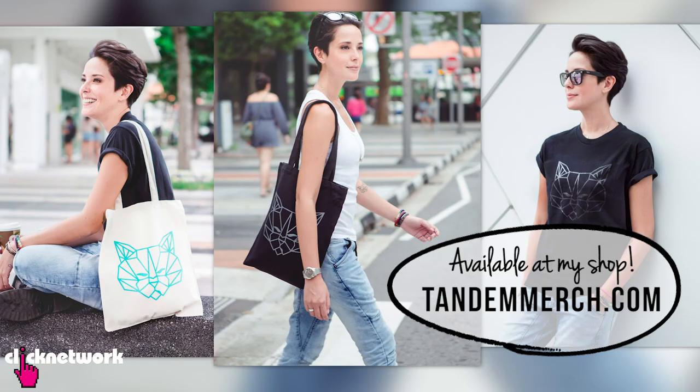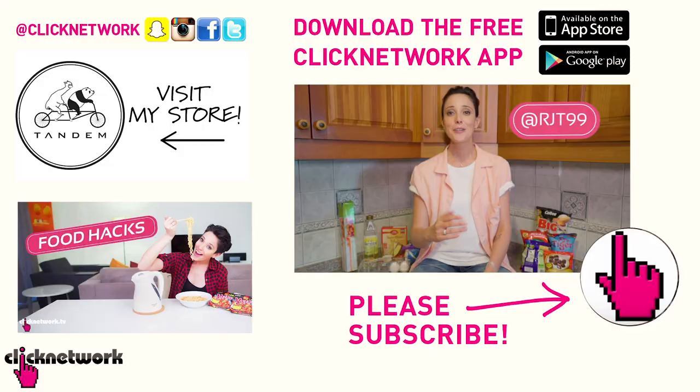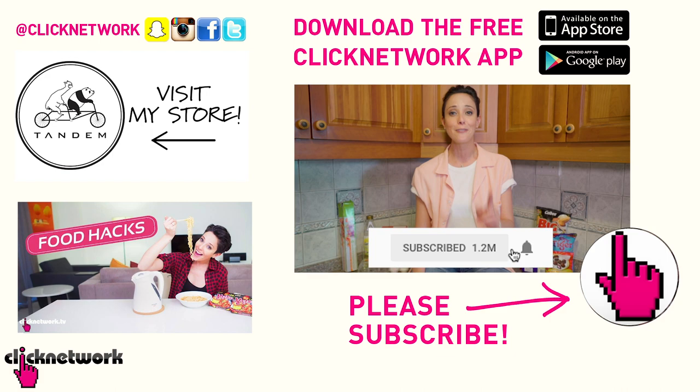We've come to the end of yet another episode — thank you so much for watching. I've started designing my own merchandise, you can check it out at tandemmerch.com. We've got t-shirts on sale so grab them fast because I won't be doing more of those designs once they sell out. You can follow me on Instagram at rjt99, and if you liked this episode, subscribe and hit that bell to get notified every time a video comes out. Or simply download the free Click Network app to watch videos before they hit YouTube. Thanks for watching!